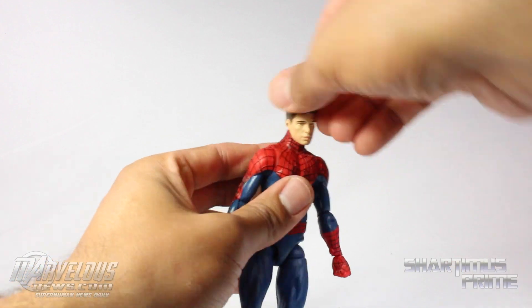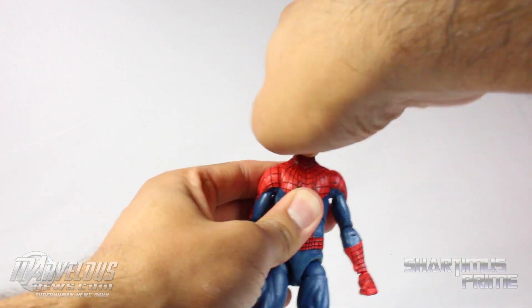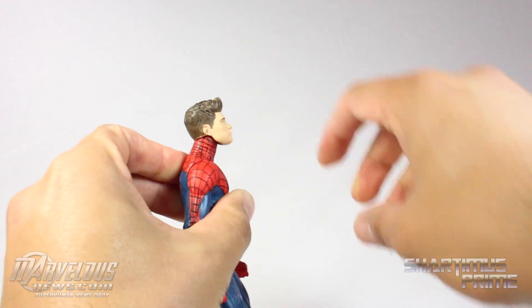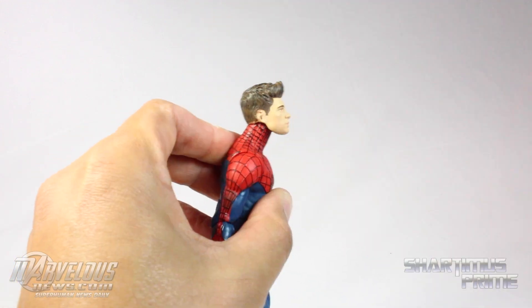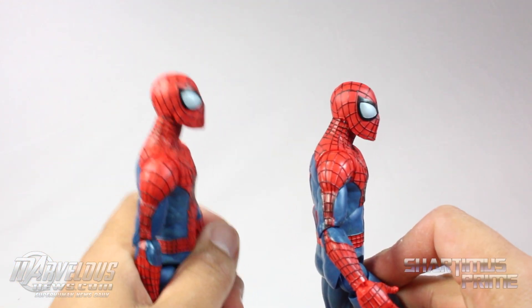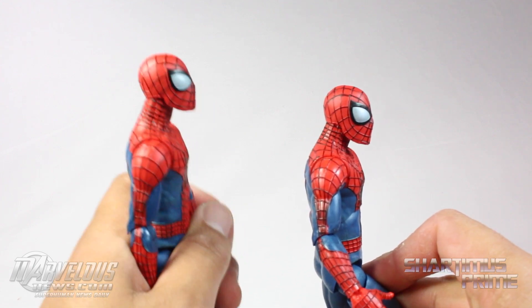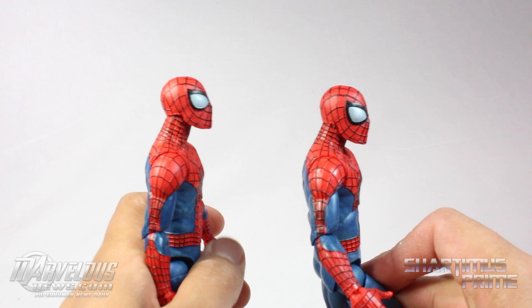Going through the articulation quickly — you do get a little bit more head movement with this figure. I feel like his head can look up a little bit more than the regular version. I'm holding the unmasked version in my left hand and the first version in my right hand, and he can look up a little bit more on this one. I like that — that's pretty neat.